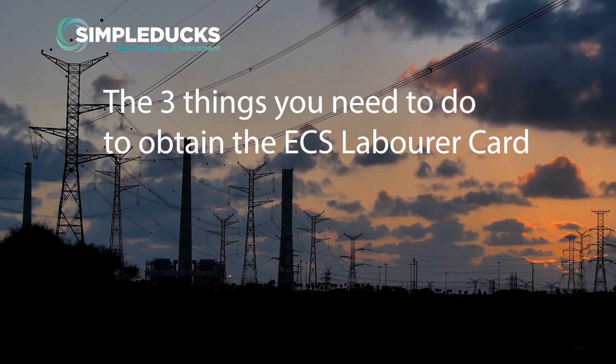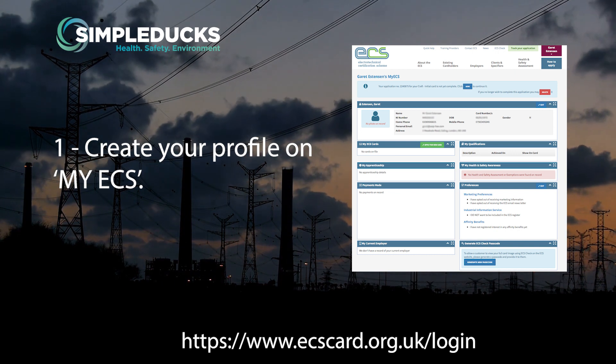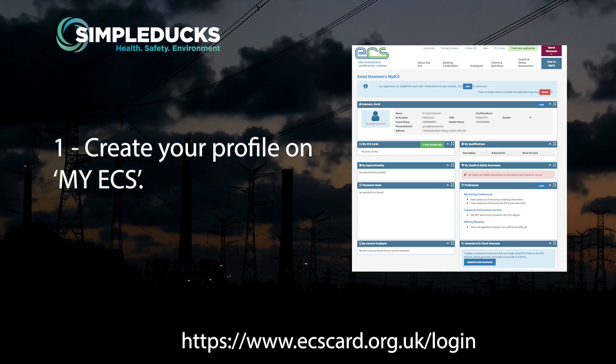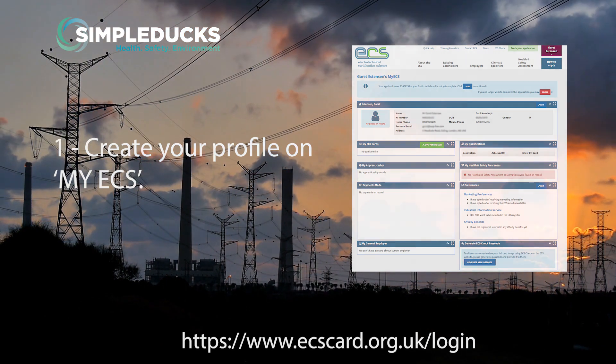The three things you need to do to get your ECS Labourers card are: Point 1 — create your profile on MyECS so you can upload your evidence from the two points below. If you're struggling with creating your account or uploading your documents, then we have a separate video for MyECS and the link is in the show notes below.